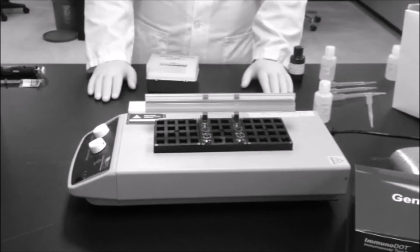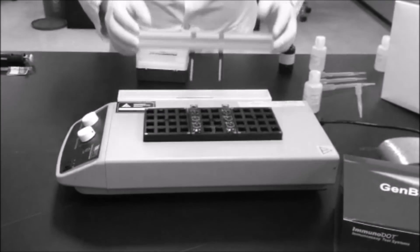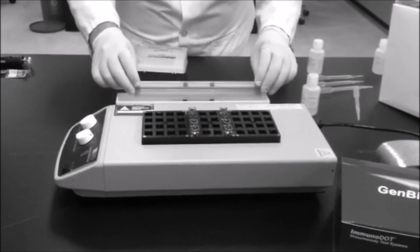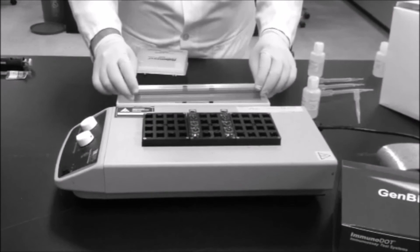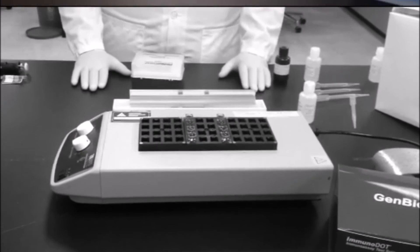After incubation in vessel number three, remove the assay strip and wash it by swishing it 5 to 10 seconds in the wash. And then, very importantly, allow the reaction strip to soak in the wash for 5 minutes.